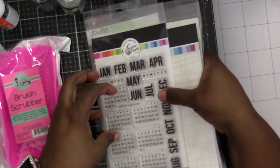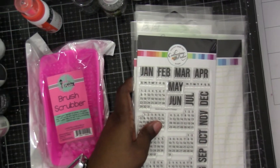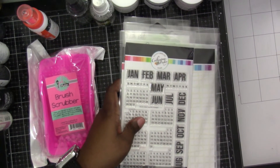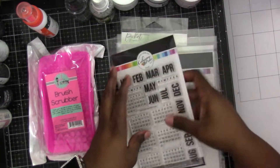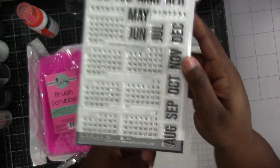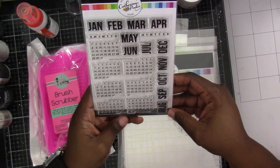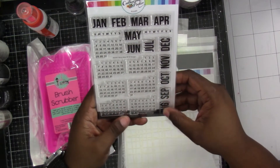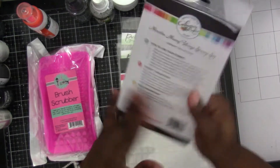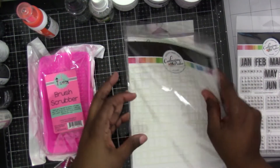I know it's been a minute since I shared any new product I got in, but I definitely want to share with you guys a few things. I started out by getting this stamp from Catherine Pooler — it's a calendar where you can make projects for people. You can use it on scrapbooks, on cards, on so many things. If you're a journaler, you can bullet journal.